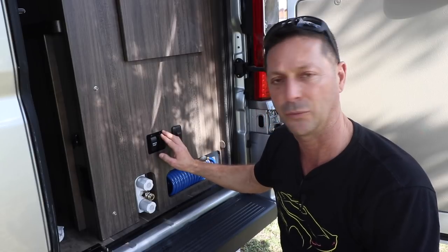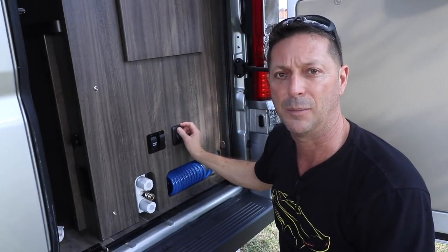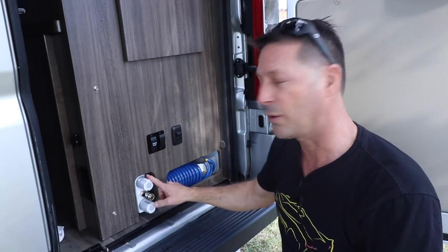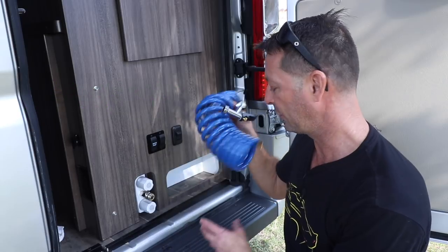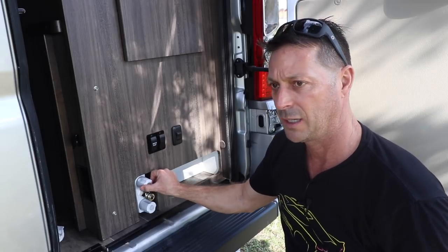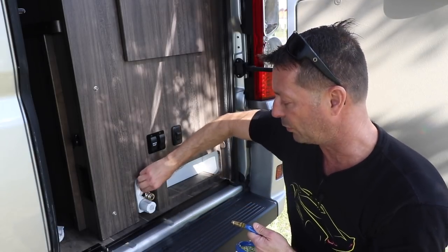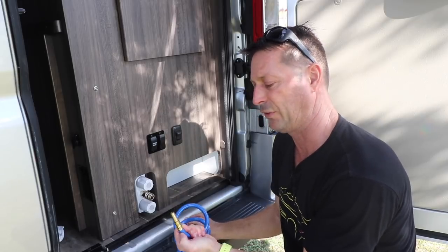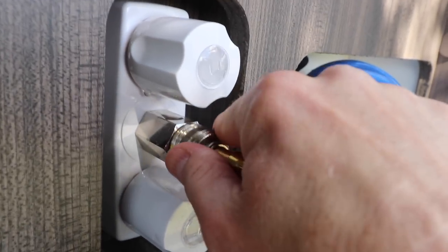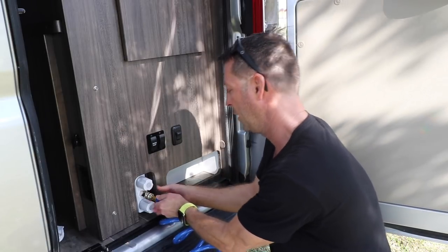I'm currently connected to city water, so I won't be needing the pump switch. This switch is for the side light above the connections so you can get some illumination in the dark, and this switch is for the porch light in the back. This is cold and hot water, which comes standard with the Travato. This is the connection hose — it's a special connection that won't work unless it's plugged in. You insert it into the hose, give it a firm push, and that's it. To release, you push on this little sleeve ring.